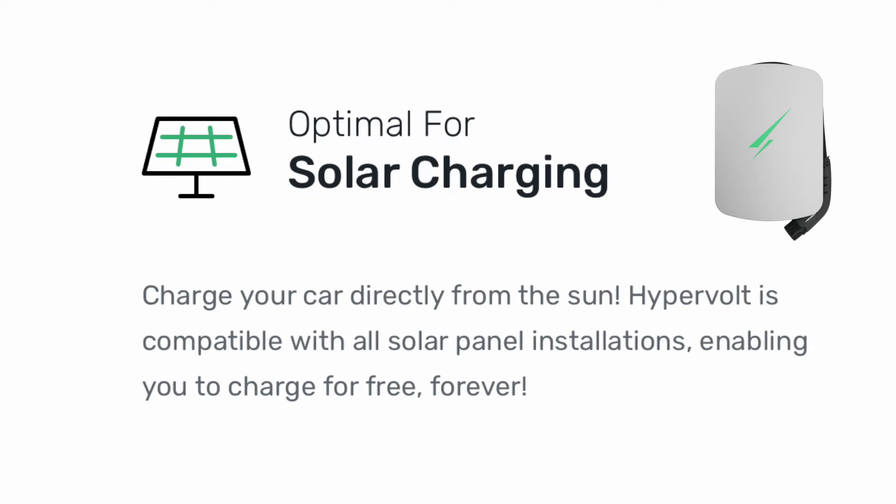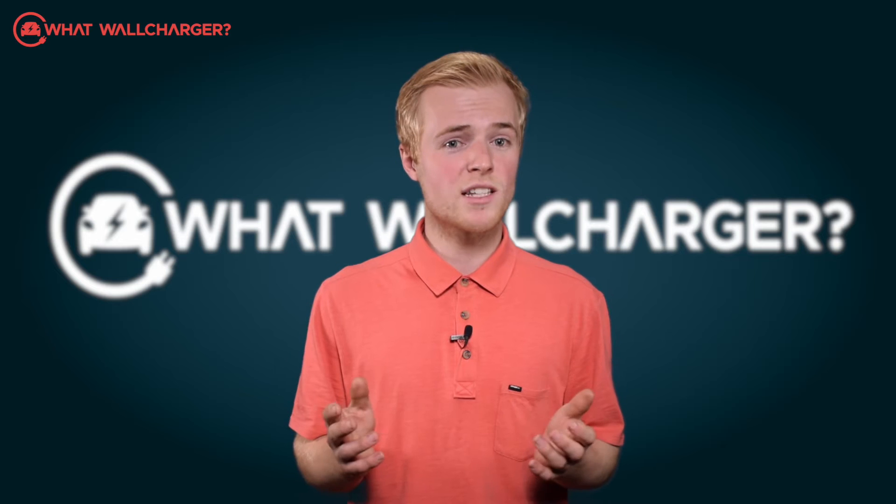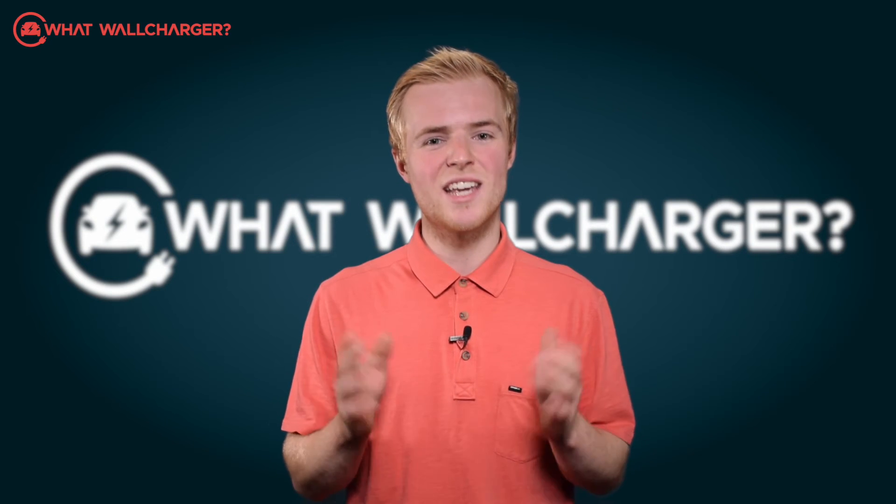Added to that, there's solar compatibility, and that does make the Hypervolt Home 3 Pro an attractive option for those who are looking for more energy independence.